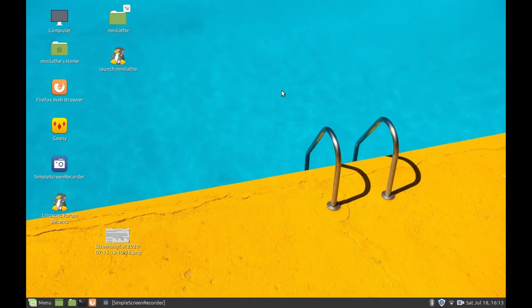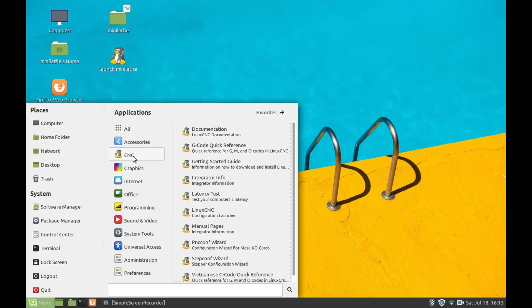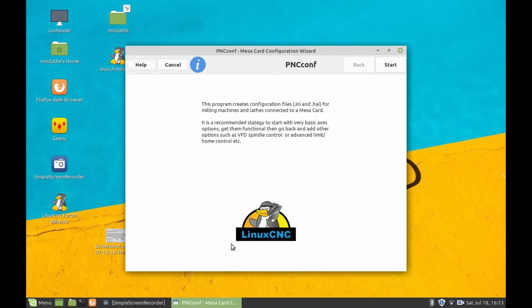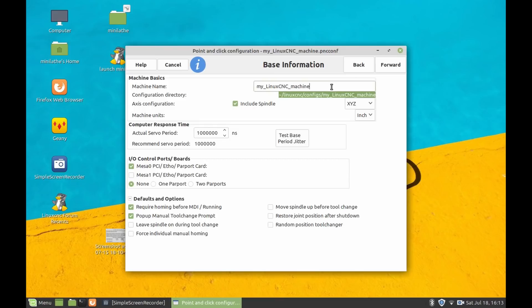The next thing we're going to do is use a program called pnc-configure, which is a standard part of the Linux CNC load, to configure our HAL file and INI file. We'll go to start and create a new configuration. We do want to have a shortcut, a desktop link, and a launcher. I'm going to call our machine Mini Lathe - it's a lathe, it's metric.